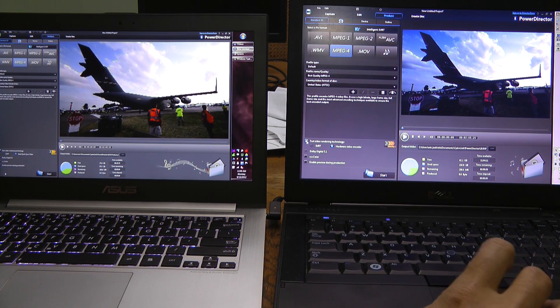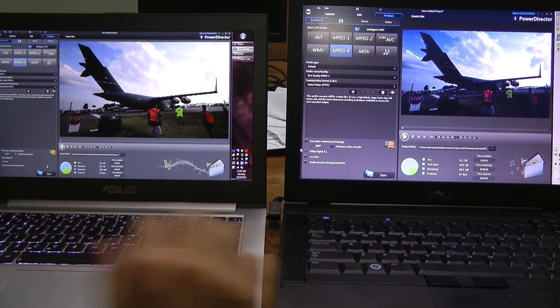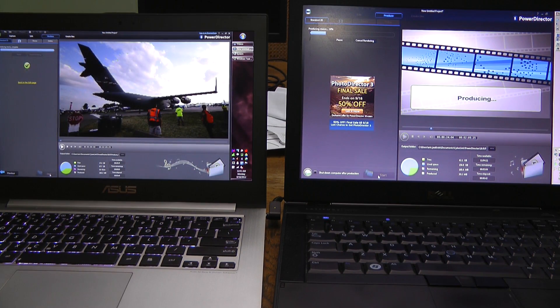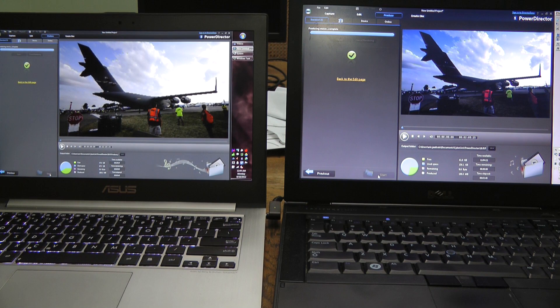The hardware video encoder on the Dell actually slowed it down by about 50%. Now let's try QuickSync versus CPU-only on the Dell with no preview. The ASUS is done at 40 seconds again — that's what we expected. The Dell completes at 3 minutes and 50 seconds again. The preview made no difference whatsoever. File sizes created were 198 megabytes on the Dell and 196 megabytes on the ASUS.